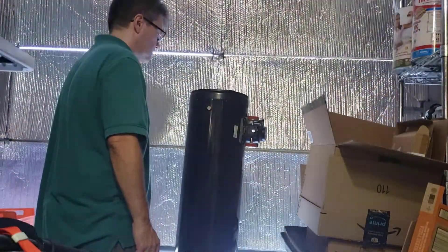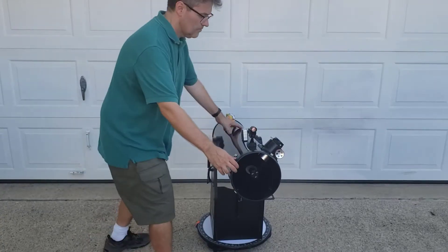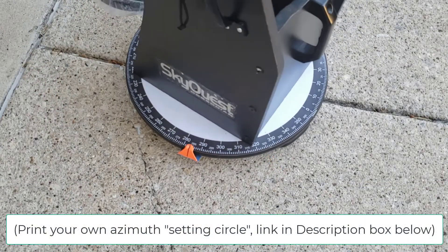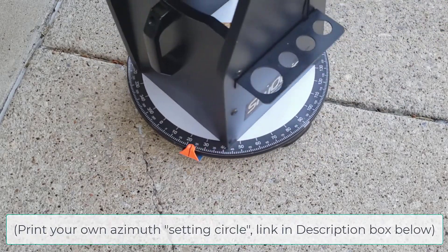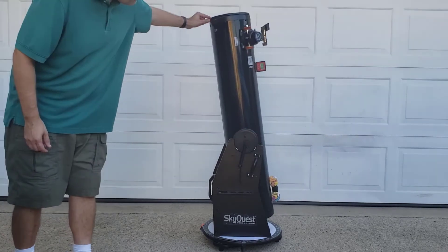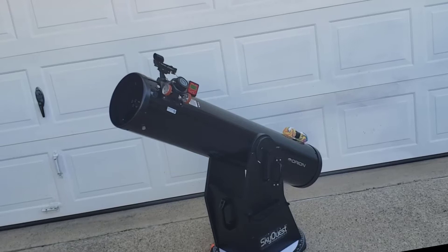No matter what telescope you have, it only takes two movements to point it at your desired target in the sky. There are a few ways to combine these movements. In this simple example, we swing it to the left, to the right, and then we tilt it up until we have our target in sight. That side-to-side angle is called azimuth, and it's measured from true north. This up-and-down angle is called altitude, where zero degrees is horizontal and 90 degrees is vertical. For these simple telescope mounts, we call them alt-azimuth, or alt-az for short. My favorite alt-az style of mount is the Dobsonian, as shown here. I sometimes call these the point-and-go telescopes.